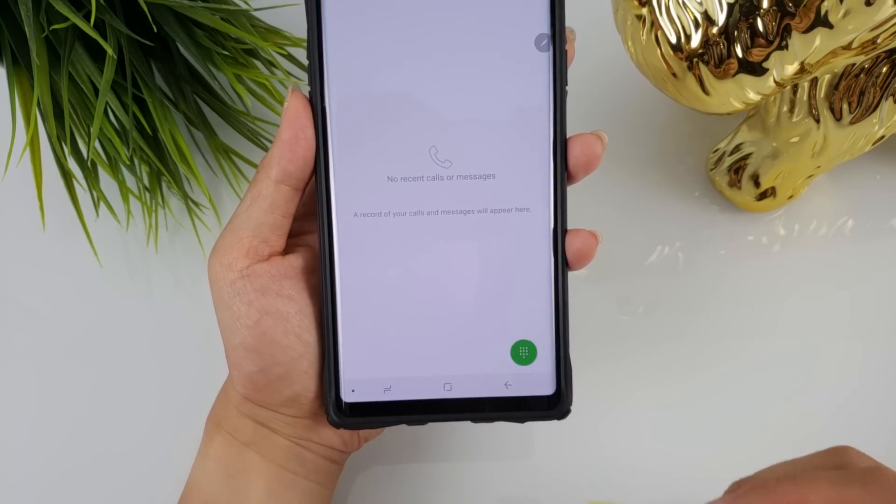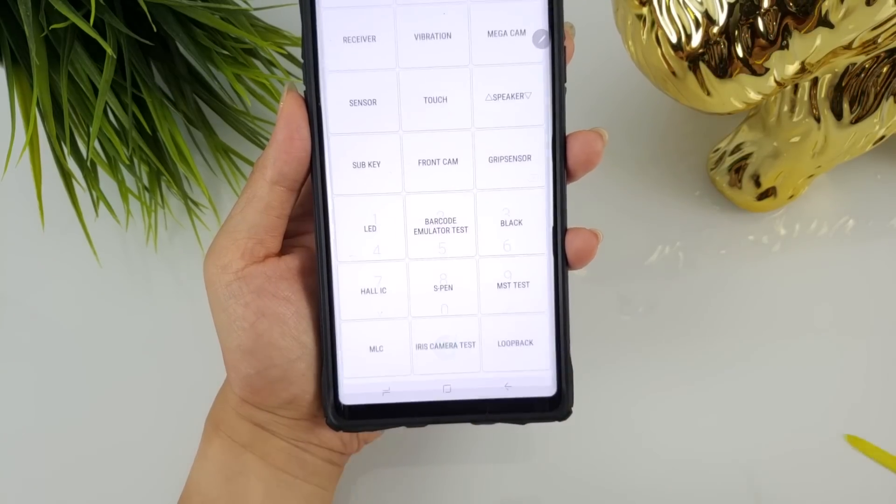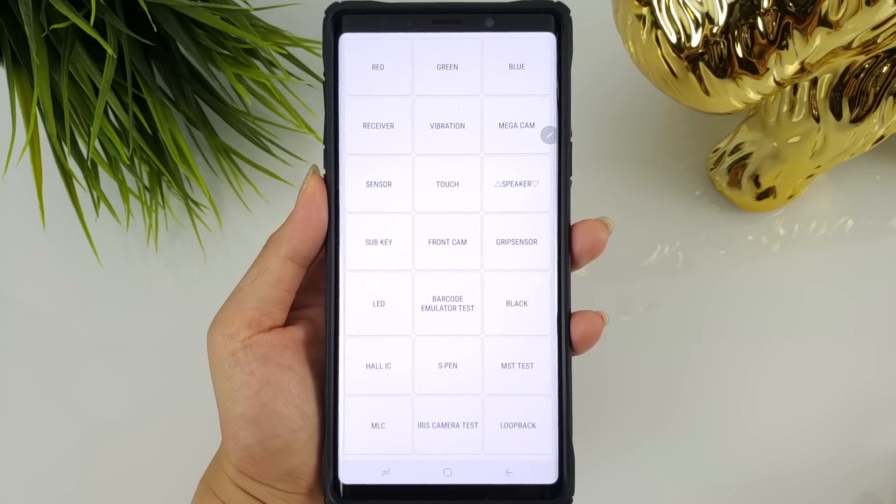You can access it by typing in the code star-pound-zero-star-pound into the dialer pad. Although this menu can be helpful, it's not user-friendly and comes with little to no instructions. I actually played with it when I first got my Galaxy S9.